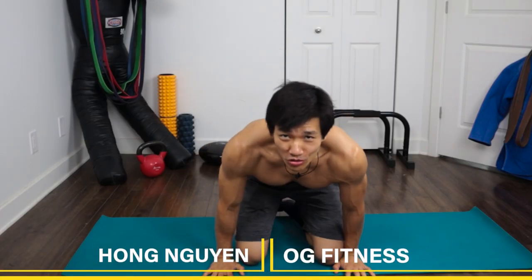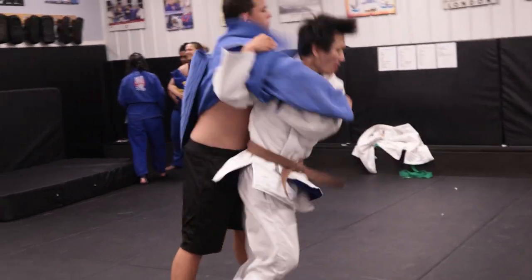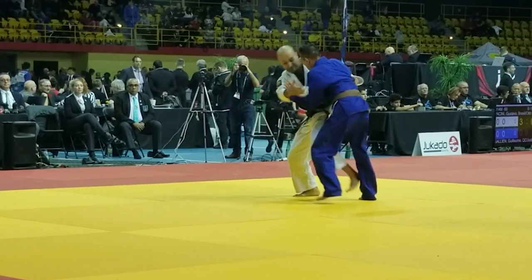What's up guys, Hong Nguyen here — OG Fitness. Welcome to the channel; if you're new, consider subscribing. Here we're all about fitness and martial arts for older guys. I'm 41 years old and I've been doing martial arts my whole life. I'm currently a brown belt judoka going for the black belt and going for the world title — it's always been my dream as a kid to go to the Olympics, but that didn't work out. That's for another video.